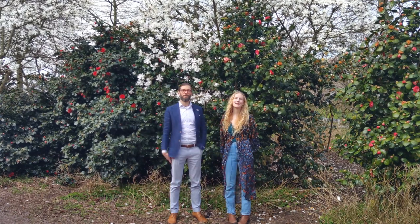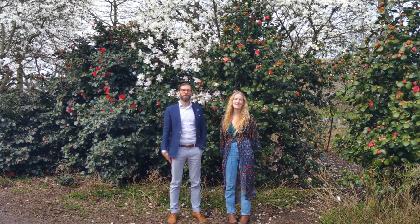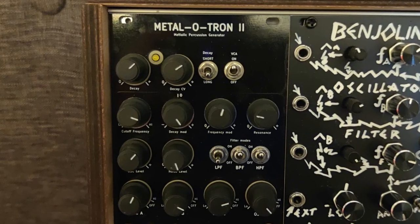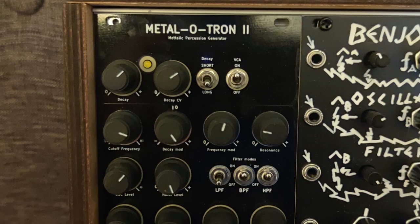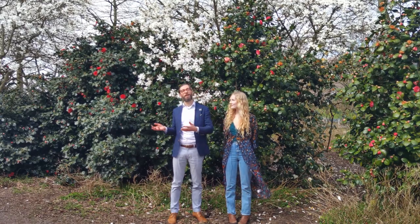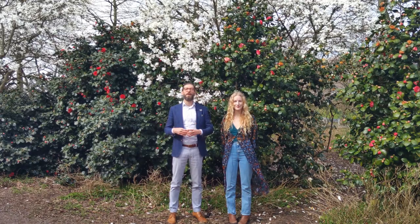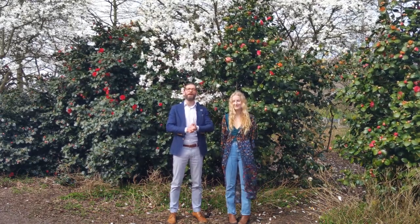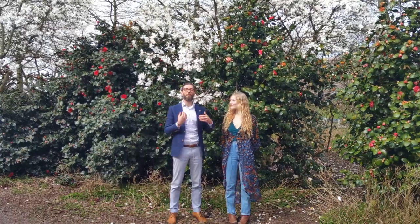A few months back, our friend Tom from Freetown Modular lent us Skull & Circuit's other module, the Metalotron, and we really liked it. We got in contact with Johan and asked him if we could try building the Kick It. The Metalotron is a metallic percussion generator and the Kick It is a bass drum generator, so you can imagine that the two of them are rather unique takes on the classic analog bass drum and hi-hat — but they both do a lot more than that.